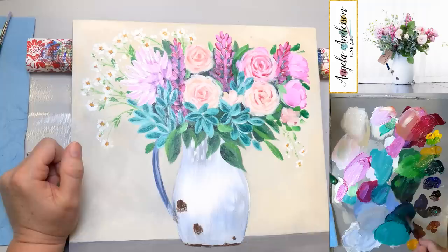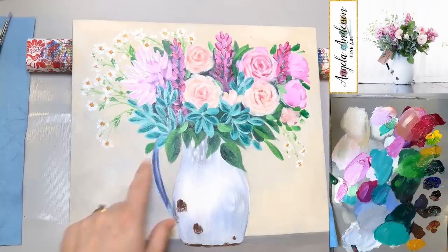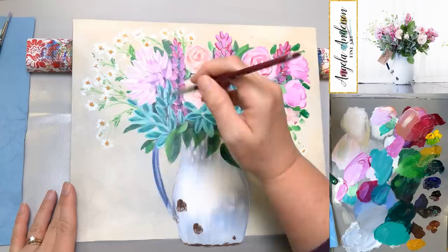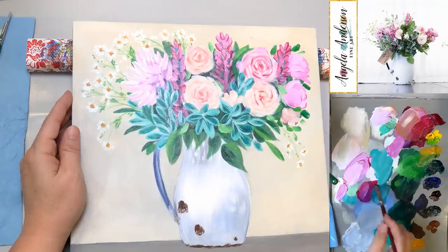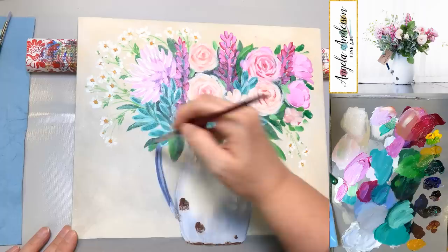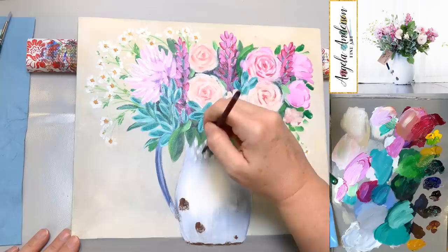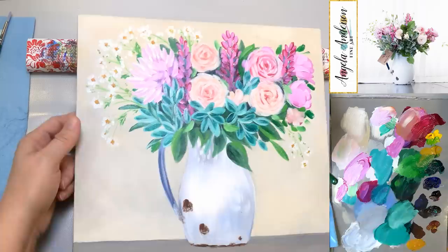Someone was asking what I don't like about the leaves. I think they're all too the same — too matchy-matchy. I'm just going to put out some random ones, try to get them to look more random, get that outline broken up, get some of the lighter color here. That's better — I just broke it up a little bit.